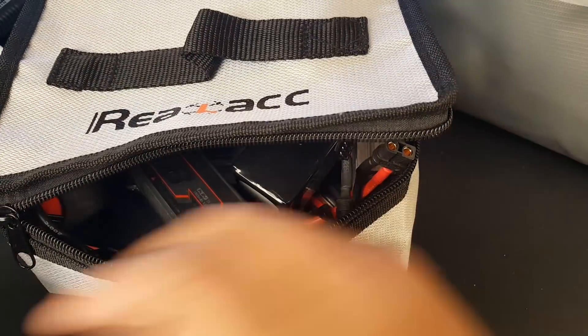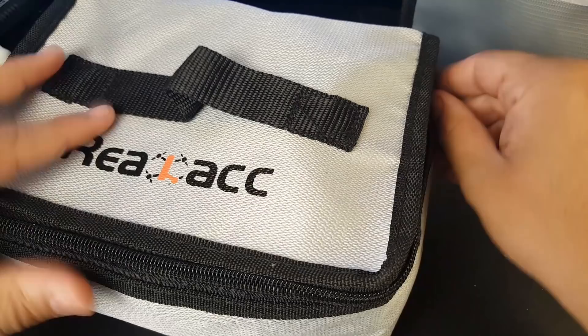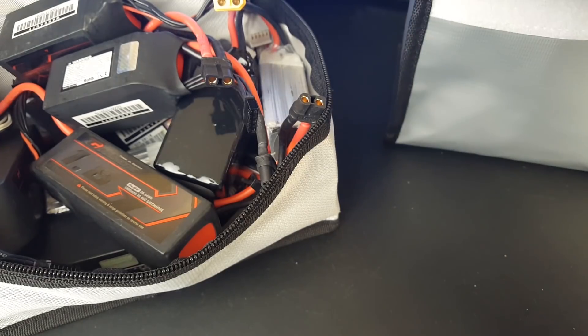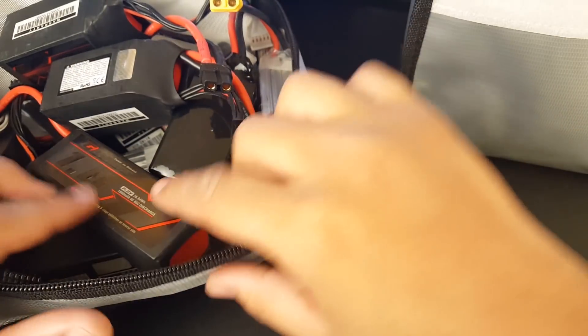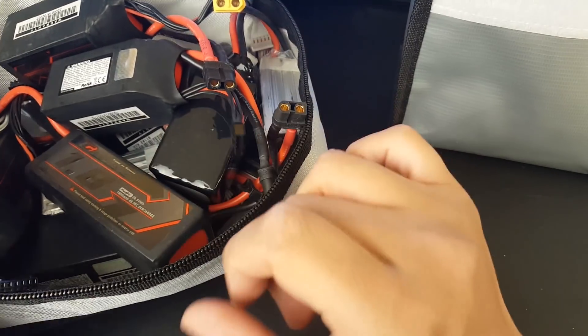This time when I decided to order I also got another one — a bit cheaper. This original bag is six dollars and the new one is five dollars. The five-dollar one can fit around 25 1500mAh Infinity Graphene batteries.